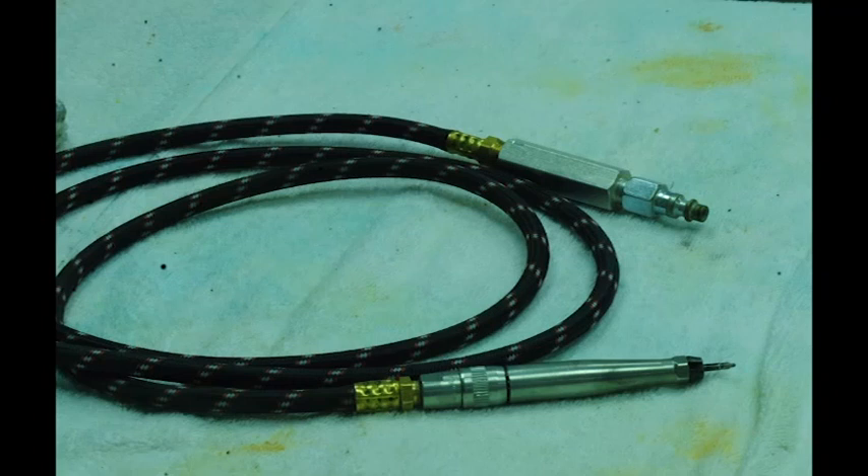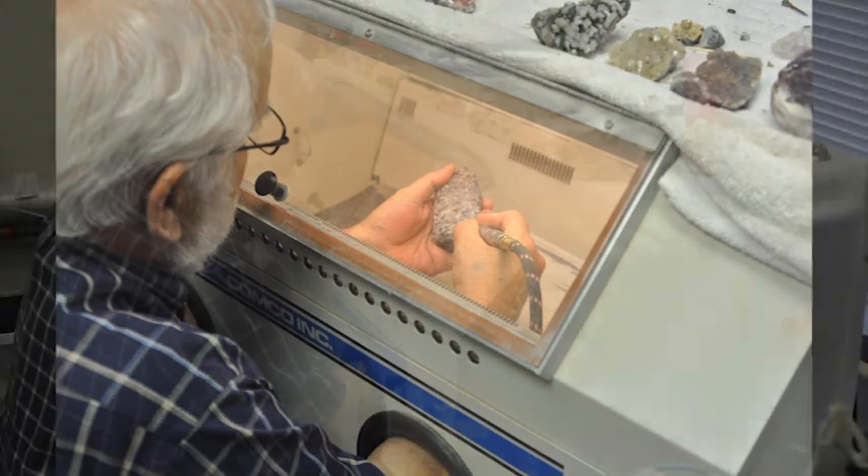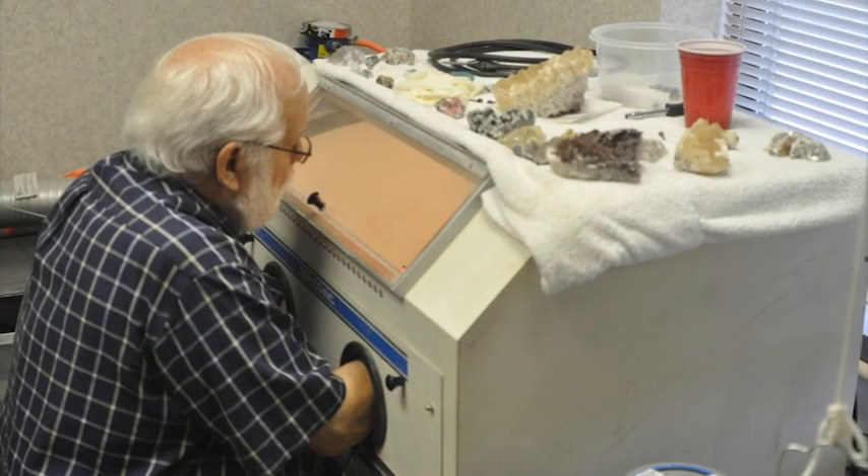After we do the trimming, we use an air scribe to rough up the surface left by the saw and to make it look as natural as possible. It basically operates like a very small jackhammer, and it can really wear out your hand if you use it for too long. But it leaves a nice natural-looking texture behind once a little bit of work and effort is put into it. Here you can see Dave roughing up the back in a process we call bumping, which usually takes 35 to 45 minutes, sometimes up to an hour, to remove the saw marks from the back.